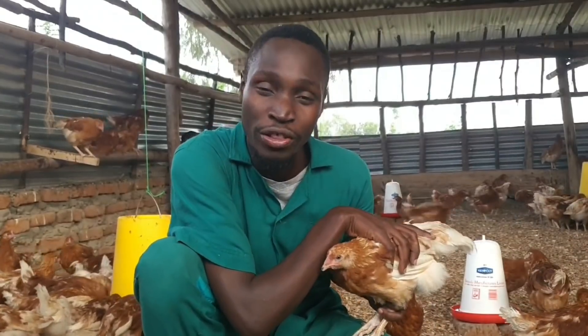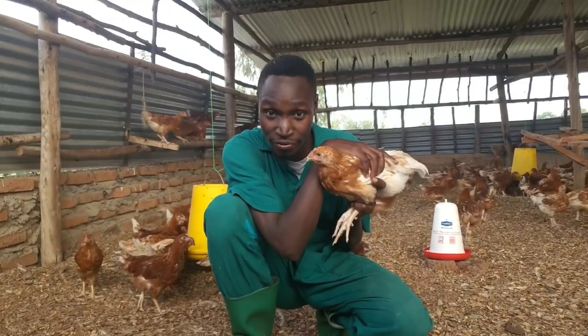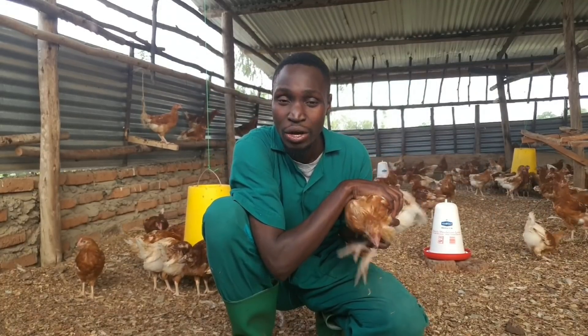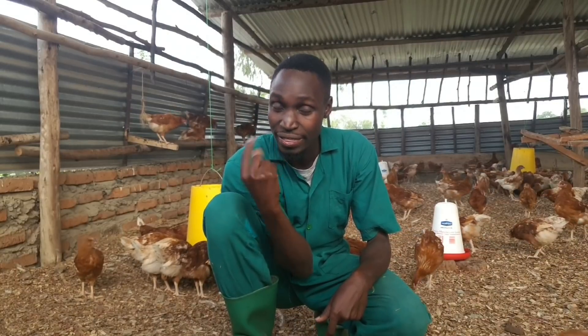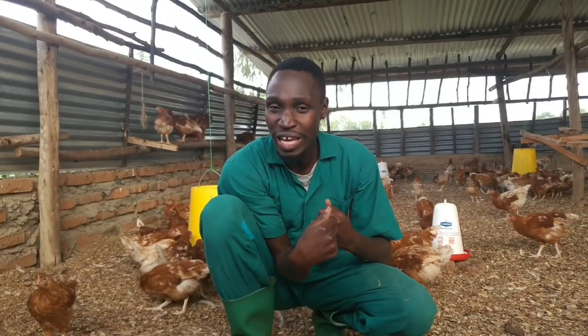For birds kept in an intensive system, the negatives of debeaking include: it is stressful and painful, as the beak has nerve endings. Poor debeaking technique can cause bleeding — the beak also has blood vessels — and some birds become anemic. Some farmers give vitamin K before debeaking to reduce bleeding. If done poorly, the beak can grow back, requiring a repeat procedure. In the worst cases, impaired beak functionality can prevent the bird from feeding properly.